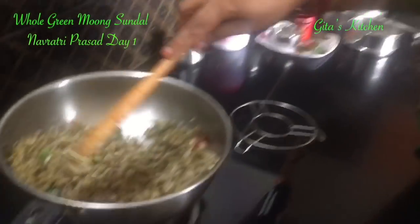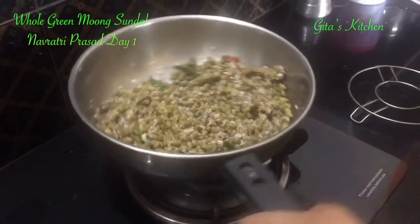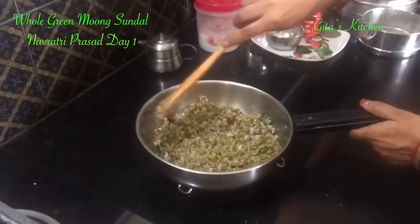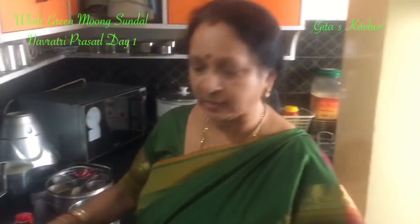Now you can switch it off. And your whole green moong sundal is now ready to be offered to Devi as prasadam. And then we can all have it as prasad. Do try out this recipe. Share it with your family and friends, and get back to Gita's Kitchen for more such easy recipes. Thank you.